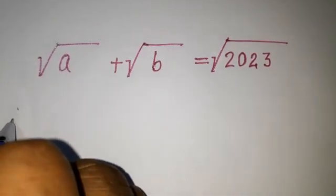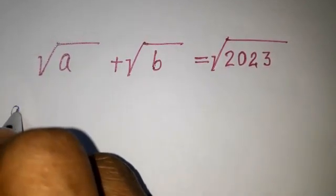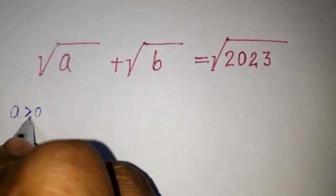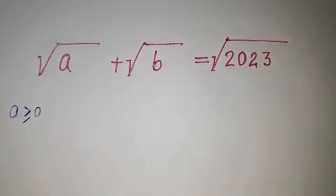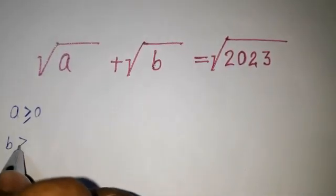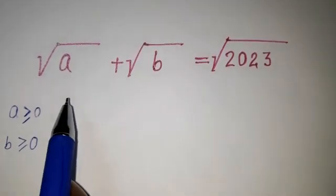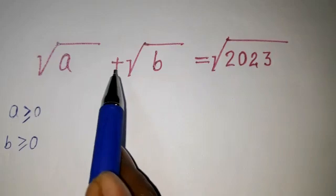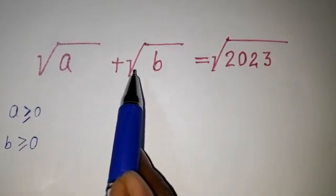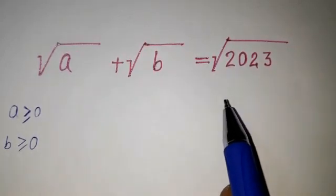We can say that a should be greater than or equal to 0, and in the same way b should also be greater than or equal to 0. We need to find the addition of these two natural numbers such that they satisfy this value.